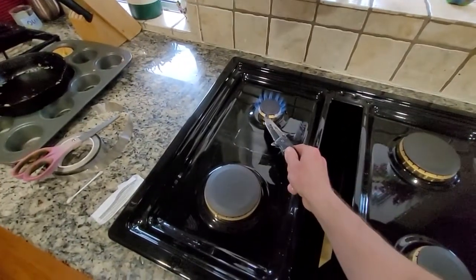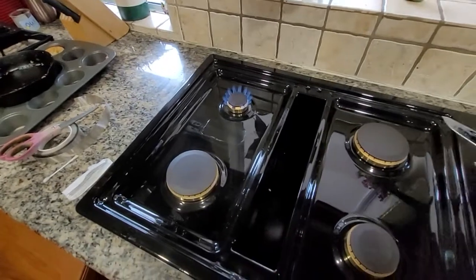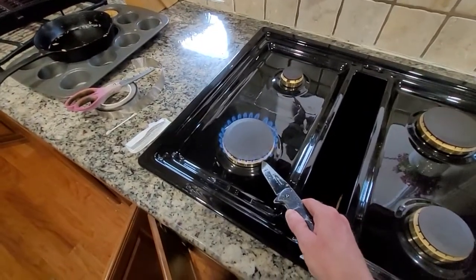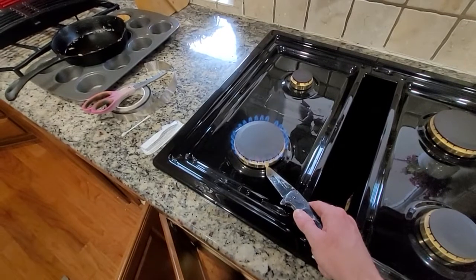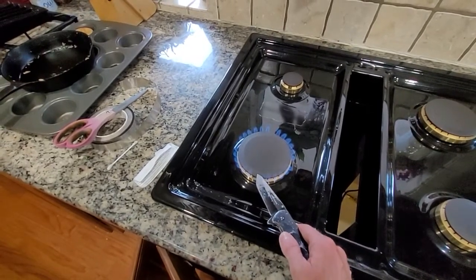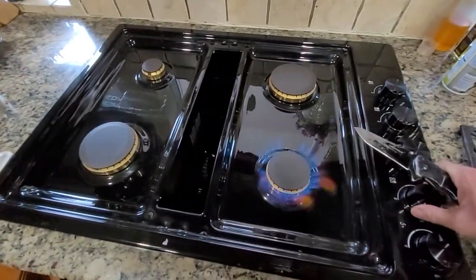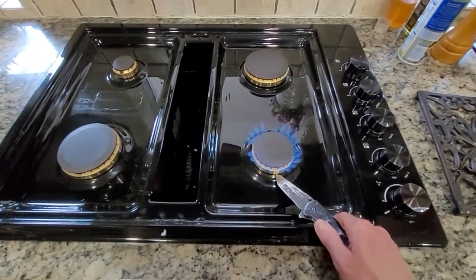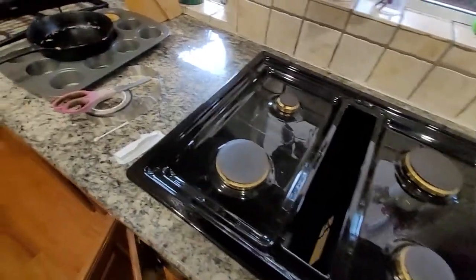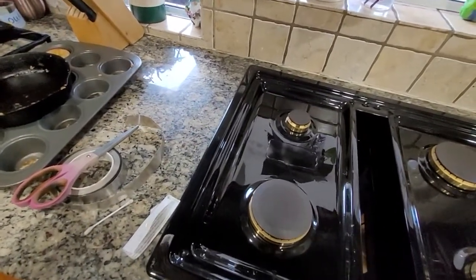Same thing with that one. Push down on it, it stops. Push down, it stops, then it starts again. That one was working a minute ago but now it's not anymore. Push down on it and it stops. Lift up just a little bit, it stops.